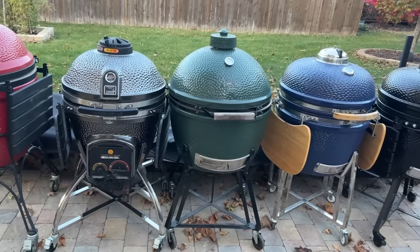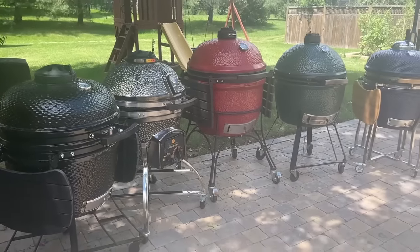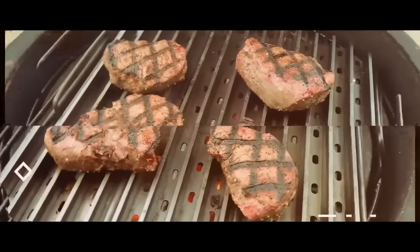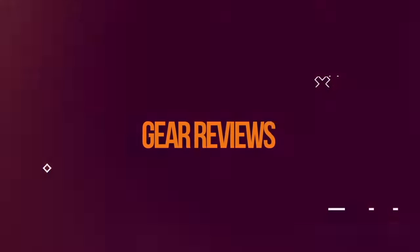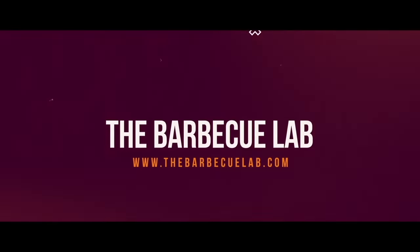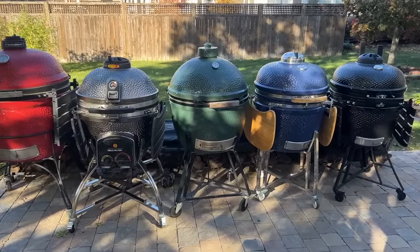We're taking five of the most popular Kamado grills in the extra-large size and running them all through 20 tests to see which one is the best for you. This video condenses our years of learning about Kamado cooking into a single video running the top brands head-to-head. Stick around to the end to find out how you can enter to win one of these grills in our giveaway that starts today.